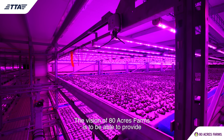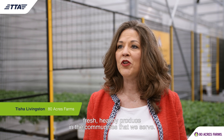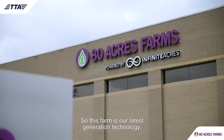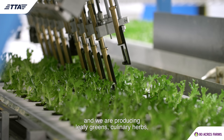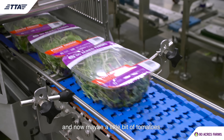The vision of 80 Acres Farms is to be able to provide fresh healthy produce in the communities that we serve. This farm is our latest generation technology. It's about 200,000 square feet and we are producing leafy greens, culinary herbs, and now maybe a little bit of tomatoes.